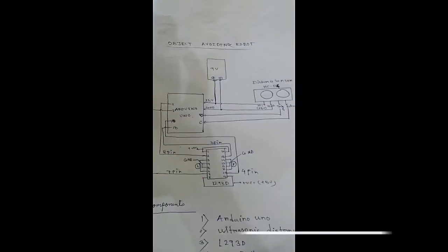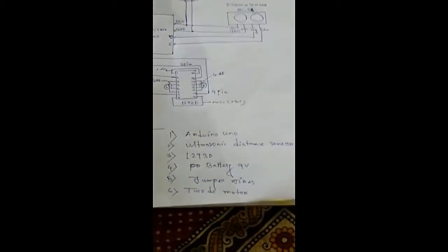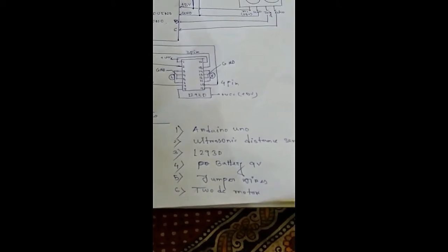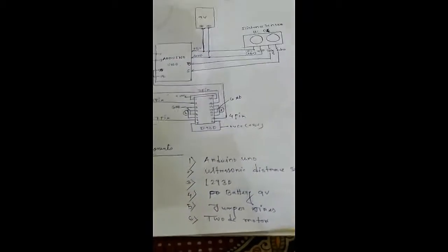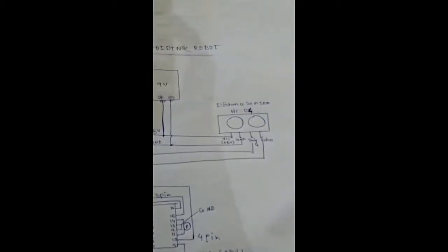Hello guys, we have made an object avoiding robot and here you can see this circuit. We will come to this later. First, let's go over the components. To make the object avoiding robot we need: one Arduino, one ultrasonic distance sensor, an L293D motor controller, a battery of 9 or 12 volts, jumper wires, and two DC motors.